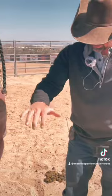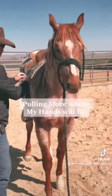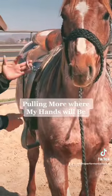If I'm pulling them through my stirrups, I'm pulling more down on their front end. I don't want to pull them down on their front end — I want something a little more realistic, up here where my hands are going to be.